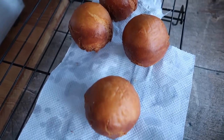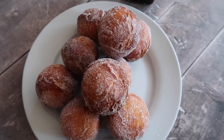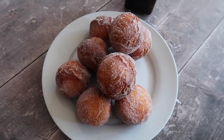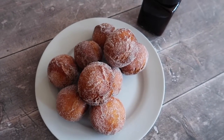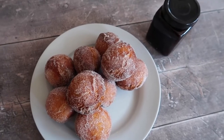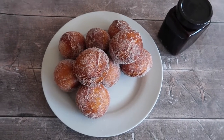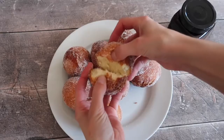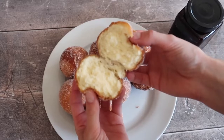I like to cool them on a wire rack. Once they've cooled for about five or ten minutes you can go ahead and dump them into your caster sugar. This just finishes them off and makes them look so pretty and delicious — they really are irresistible and the smell is amazing. I love to fill these doughnuts with jam, with a hazelnut spread filling. Have some fun, create something tasty, and enjoy what is in my opinion the best tasting gluten-free doughnut.